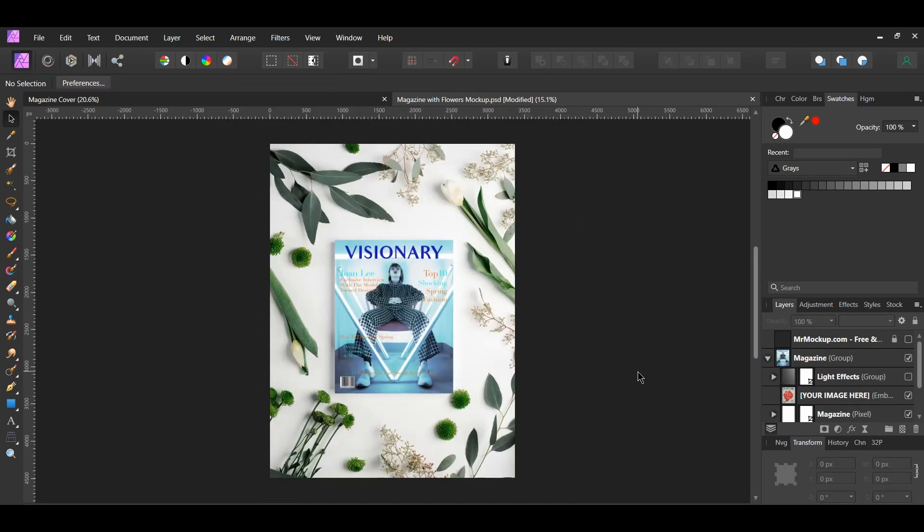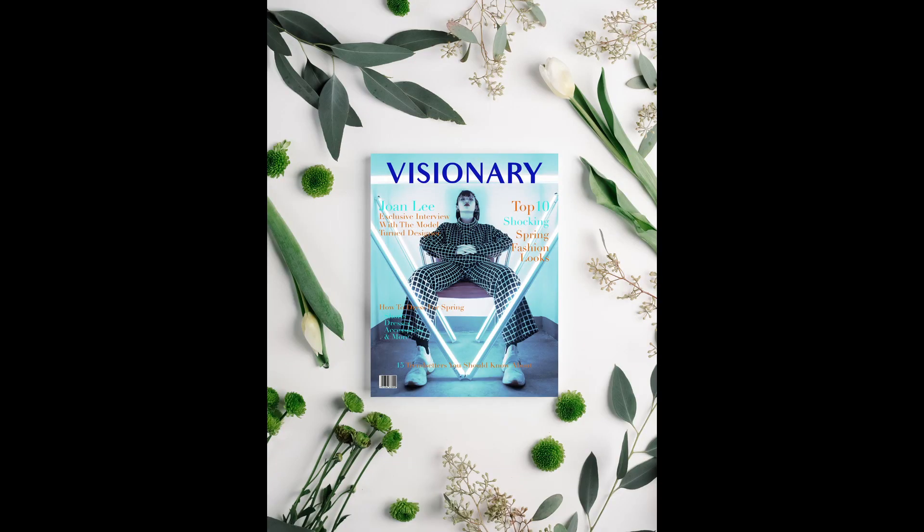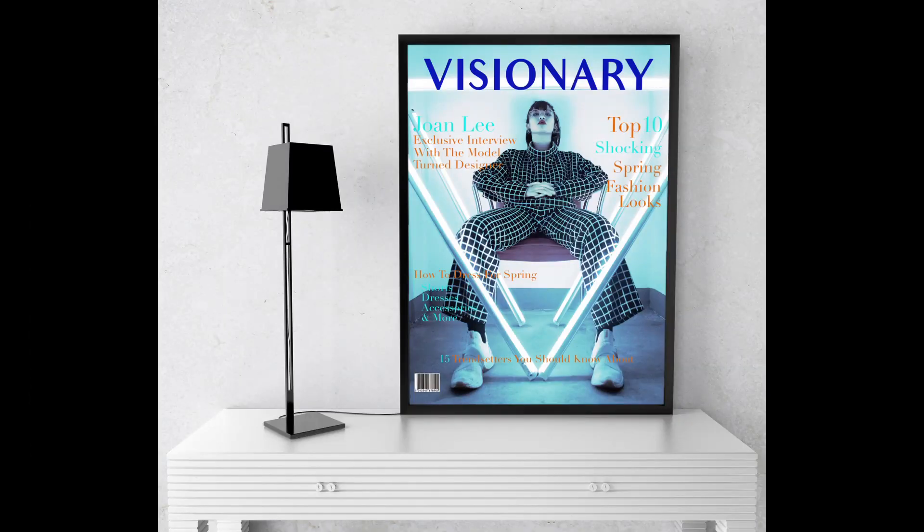And this is how to create a magazine cover and place a new photo. If you've enjoyed watching this video, please give it a thumbs up, comment, share, and subscribe. Also hit the bell icon to turn on post notifications so you never miss an upload. Thank you for watching.